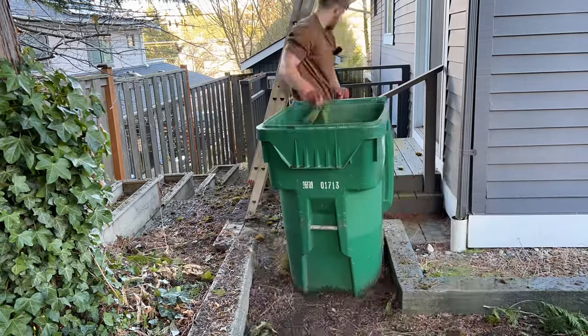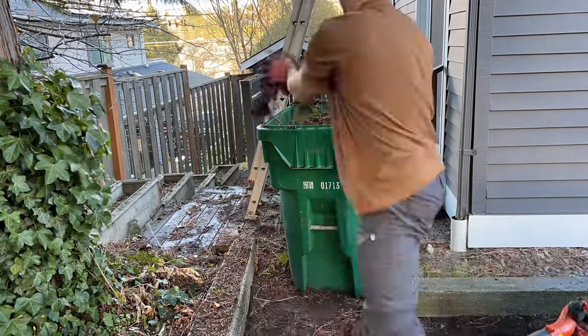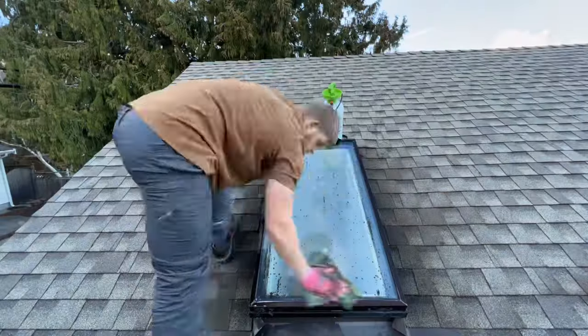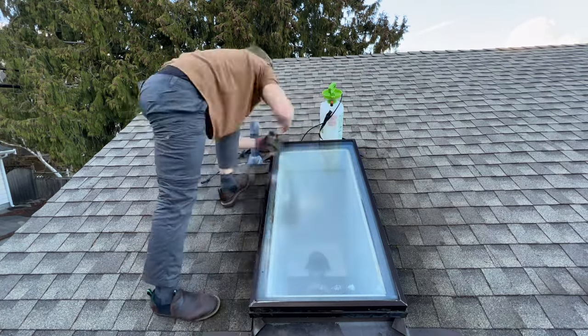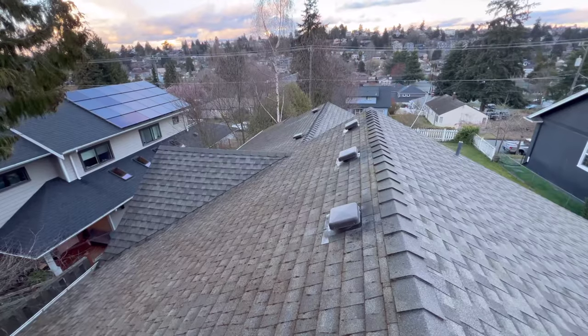Make sure the downspouts aren't clogged and everything's working as it should. Then once that's done, make sure you're cleaning up as much as you can off the ground — leave the yard and sidewalks better than when you found them. A little cleanup goes a long way. This sort of thing really helps the customer experience. Sometimes I'll even hand-clean the skylight if it's really dirty. Little things like this are a nice touch if you have time.